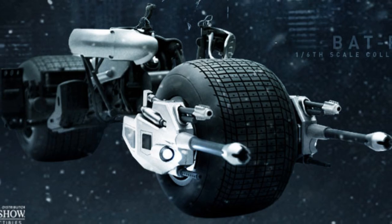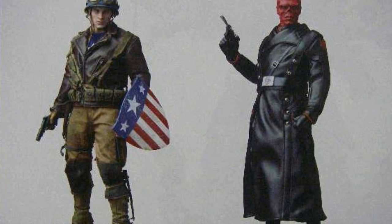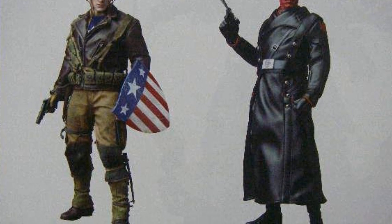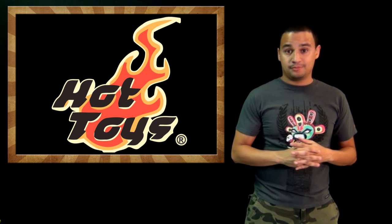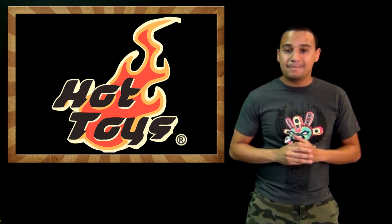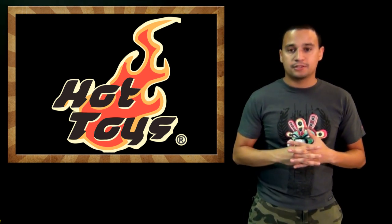Also, the USO Captain America figure, which everybody thought was pretty much done, is apparently a San Diego Comic-Con exclusive. I wanted this figure, then thought it was gone, and now it's back. It's also going to be available online from Sideshow, so be very attentive and look at the schedules because it's going to sell out, I'm sure.